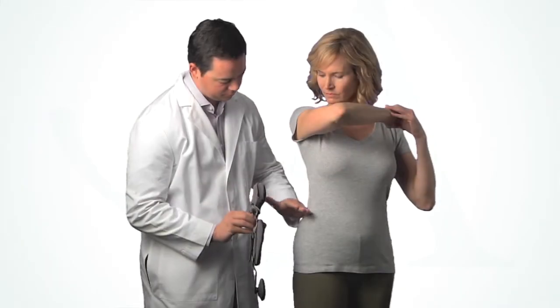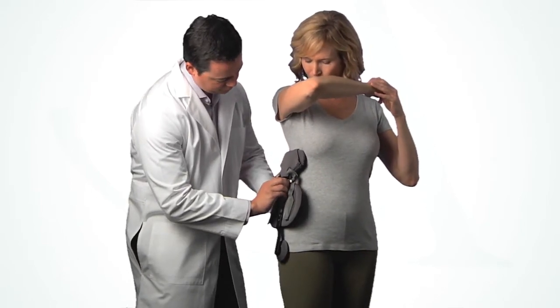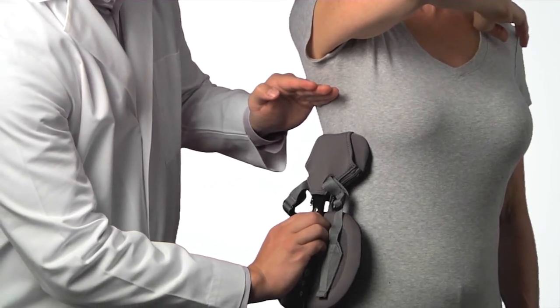To apply, first determine which side of the patient should be supported — for this video, it will be the side with the lower shoulder. Place the universal strut assembly against the patient with the iliac pad just above the iliac crest. The thoracic pad should be approximately two inches beneath the patient's underarm to avoid discomfort when seated.